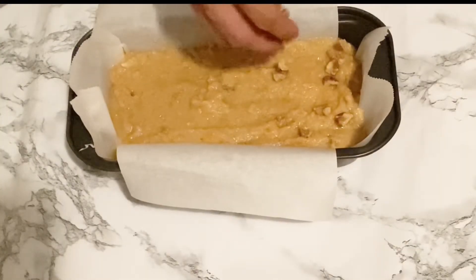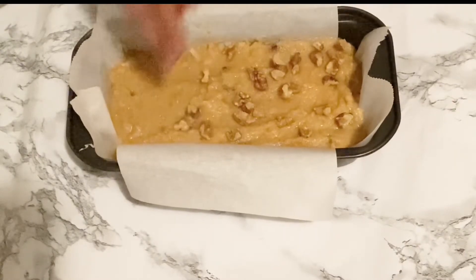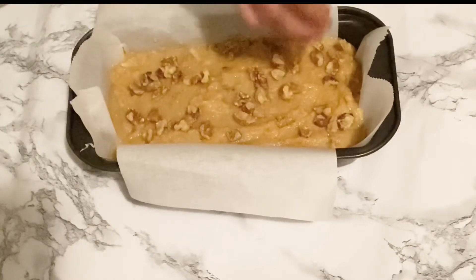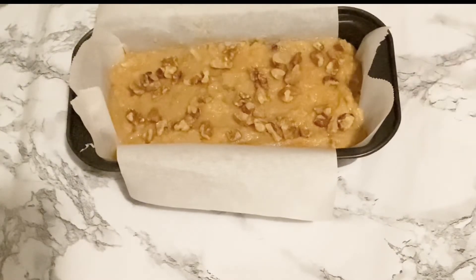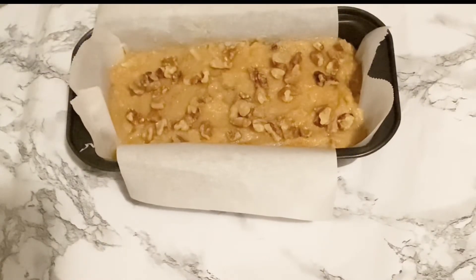I am putting more walnuts on the top of my cake. You can also wait until it's done cooking, and once we make our cream topping, you can place the walnuts on top of the cream. We are going to bake this at 350 degrees for about 40 to 45 minutes.